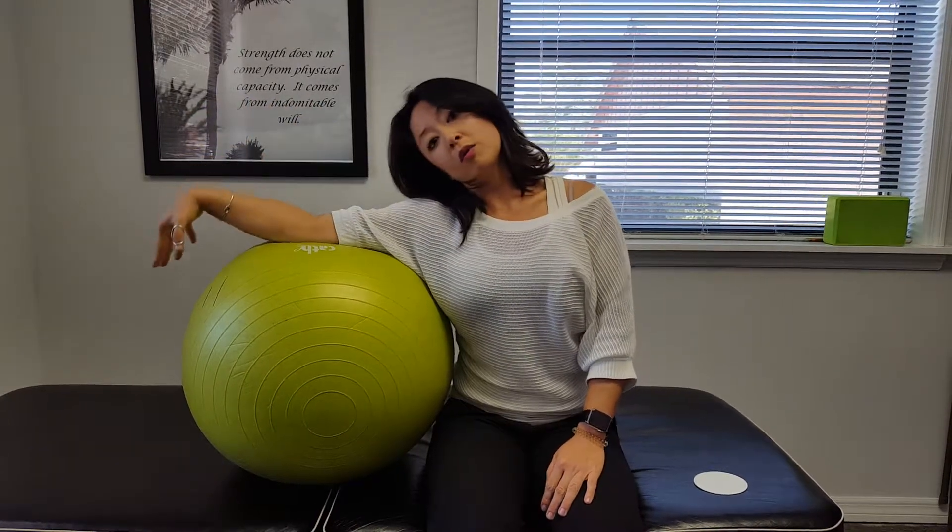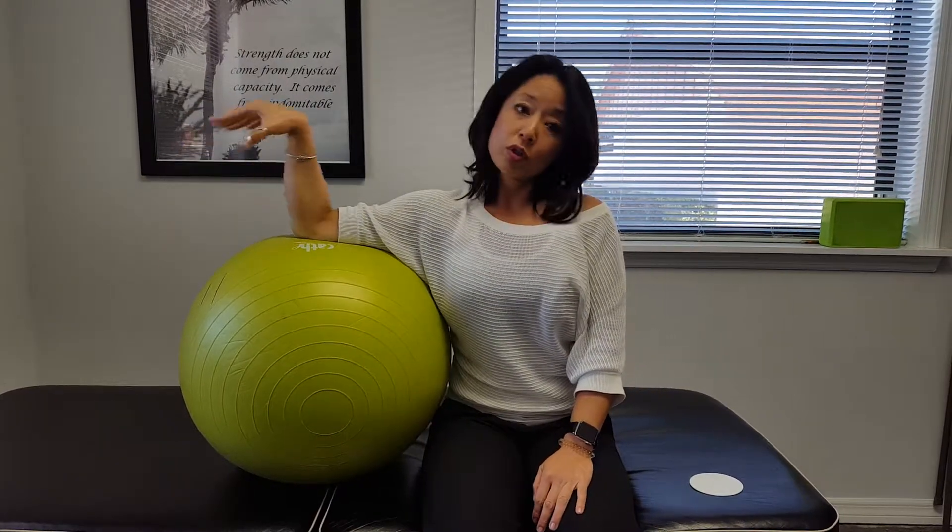So again: shoulder down, move with your hand, return back, and you can do sets of 10. This is a radial nerve slider.